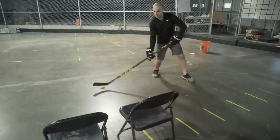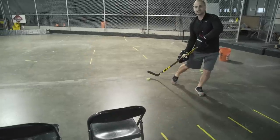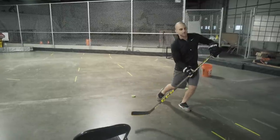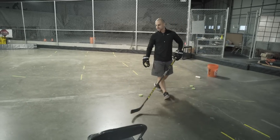If I fake that shot and pull that puck into my body, I have it on my forehand side. This is a great play because I can move the puck on my forehand, dish it, or shoot it from right here — you're just in a really good position. This is how we create time and space.